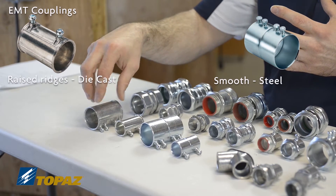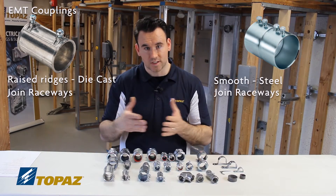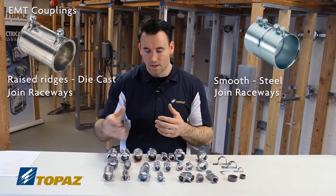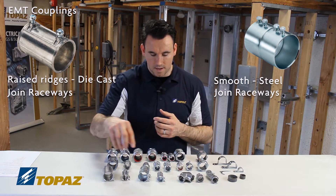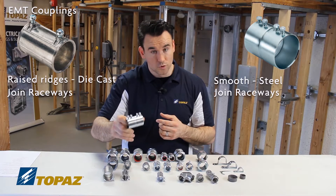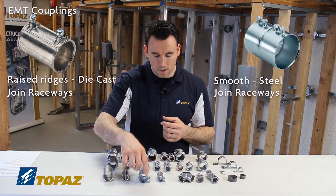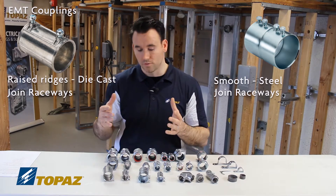The zinc die cast set screw coupling is used to join two raceways together — so if they're extending their raceway, they would use the coupling. The steel is still a set screw coupling used to join two raceways together as well. Both are sold from half inch all the way up to four inch.